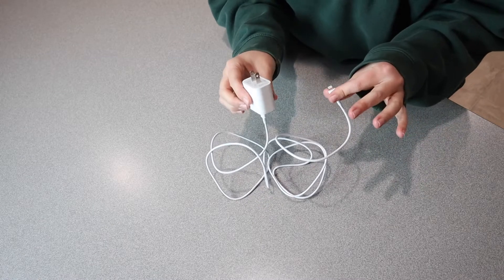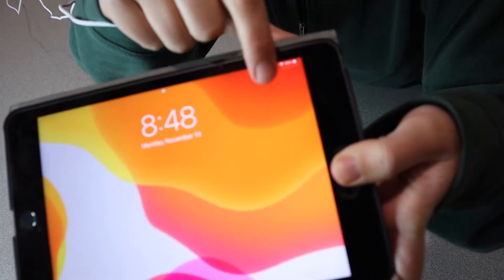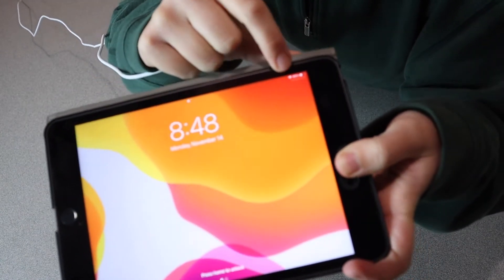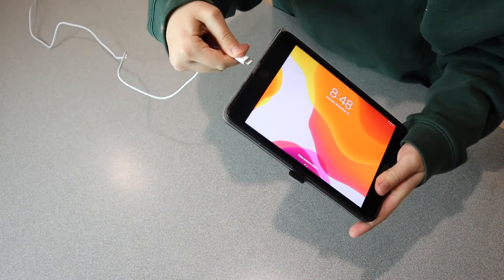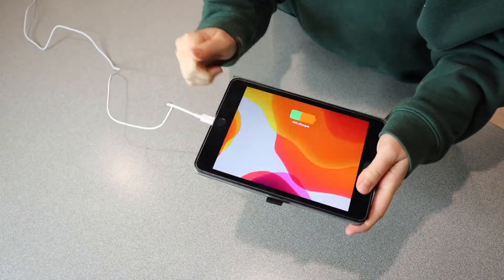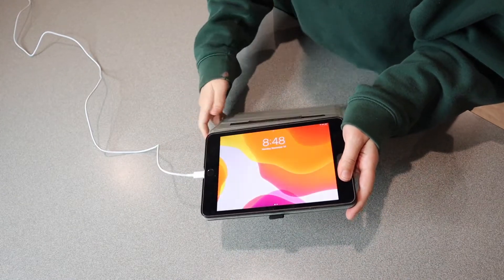I'm going to go ahead and plug my iPad in and see about how much it can charge in about 10 minutes. You can see right up here in the corner my iPad is at 40% exactly, so I'm going to go ahead and plug this in. Alright, it's charging and I will check back in in 10 minutes.